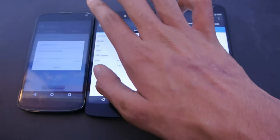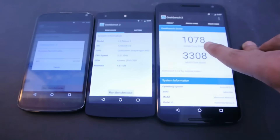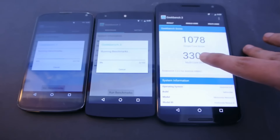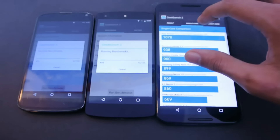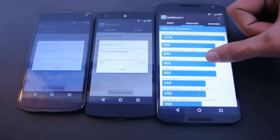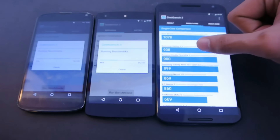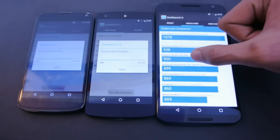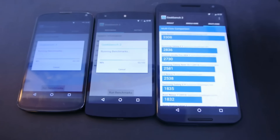We got a score of 1,078 in single-core and 3,308 in multi-core for the Nexus 6. It's better than the Galaxy S5 and the Kindle Fire. Multi-core-wise, it's also better than the S5.